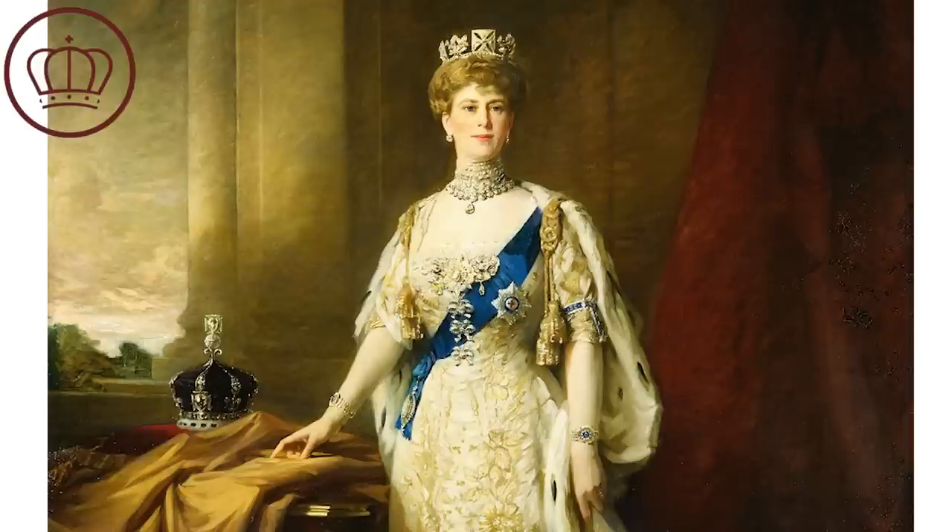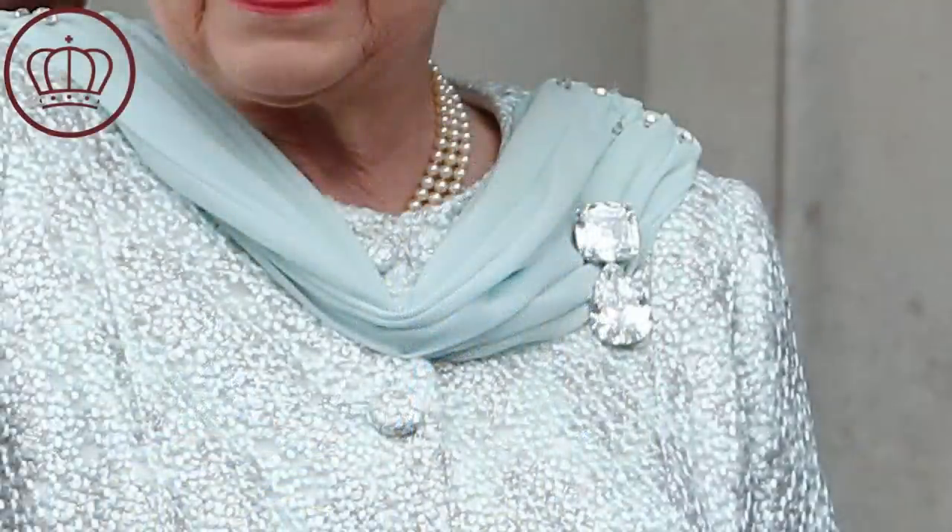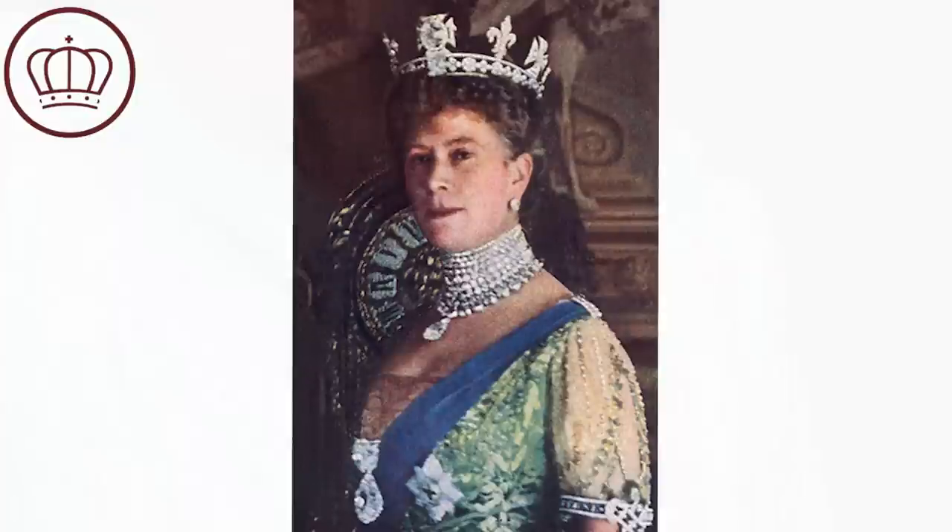Some minor changes and additions will be undertaken by the crown jeweler, in keeping with the tradition that the insertion of jewels is unique to the occasion and reflects the consort's individual style. These changes will particularly pay tribute to Queen Elizabeth II, as the crown will be reset with the Cullinan III, IV, and V diamonds — diamonds that were part of Queen Elizabeth II's personal jewelry collection and often worn by her as brooches. The Cullinan III and IV were set temporarily in the crown for the 1911 coronation, and the Cullinan V was inserted when the crown was worn as a regal circlet at the King George VI coronation.